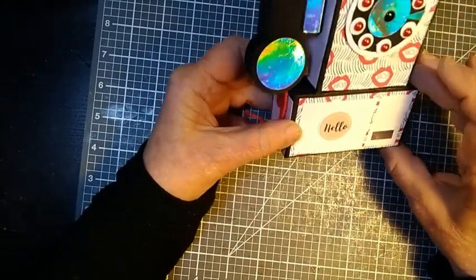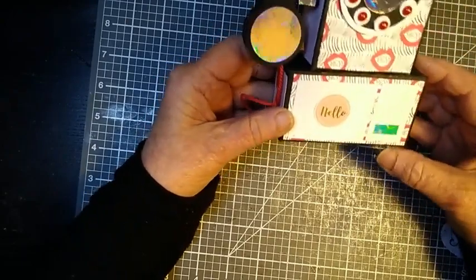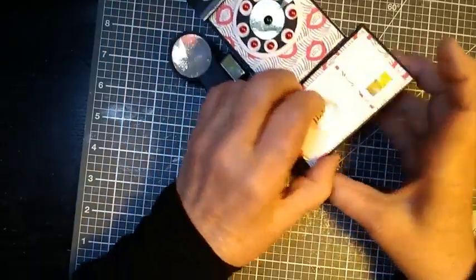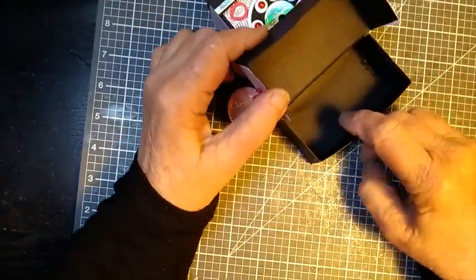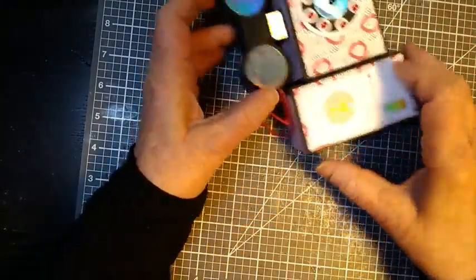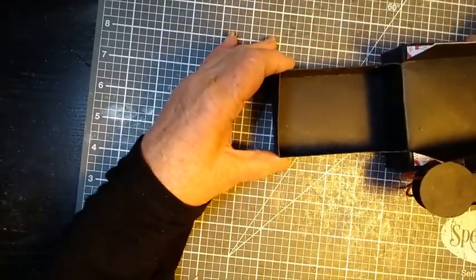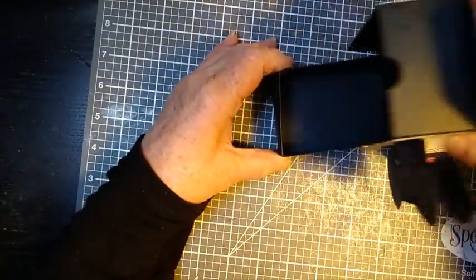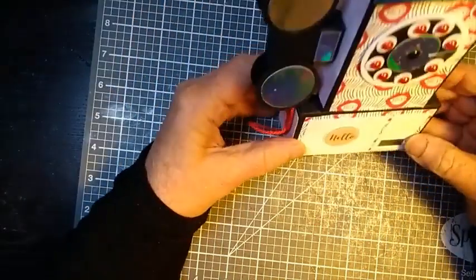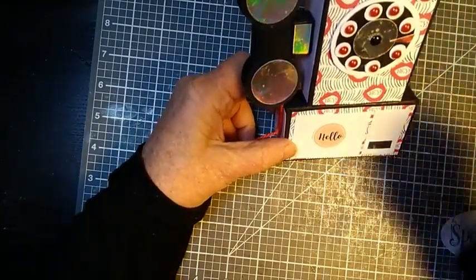This is the mini version. She has a larger version as well, but I just made the mini version. As you can see, it has a storage compartment here on the bottom. It's a really good size as well, and if you lift this up you have an even larger compartment here. If you would like to learn how to make your own vintage telephone double compartment gift box, then stick with me and I'll show you how.